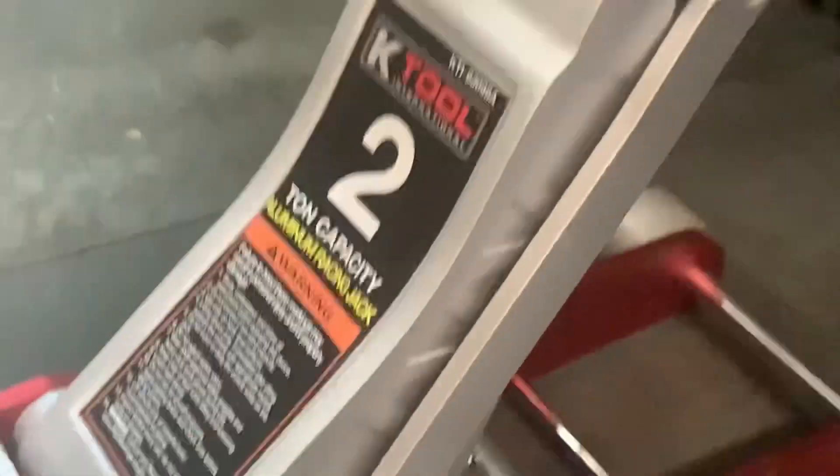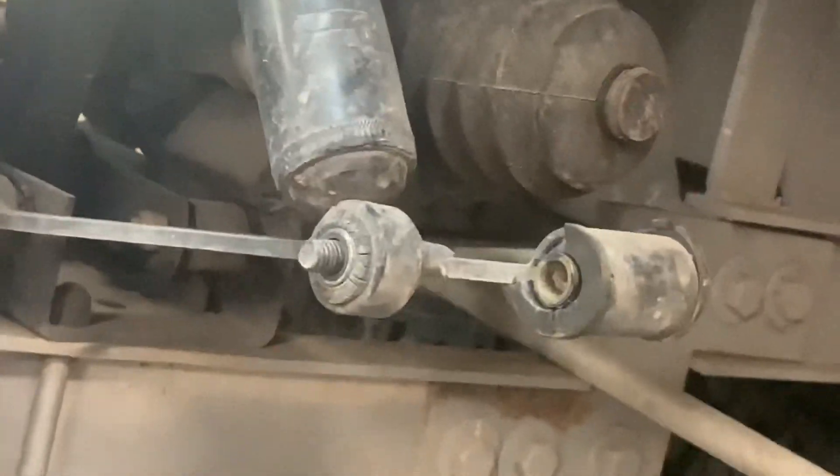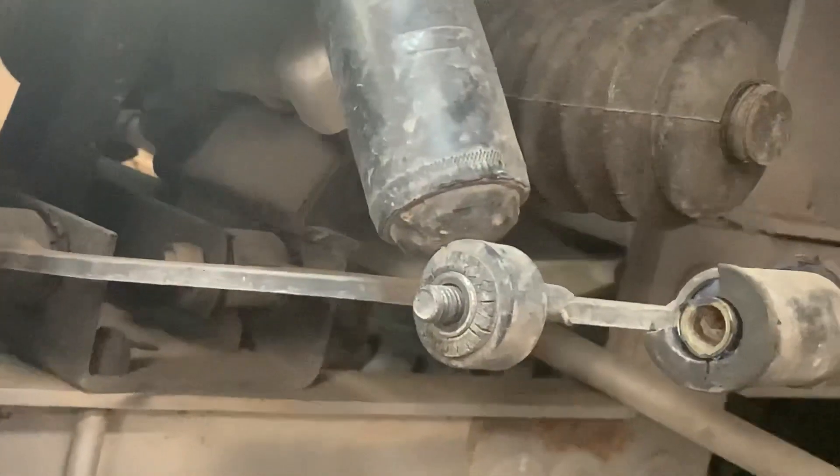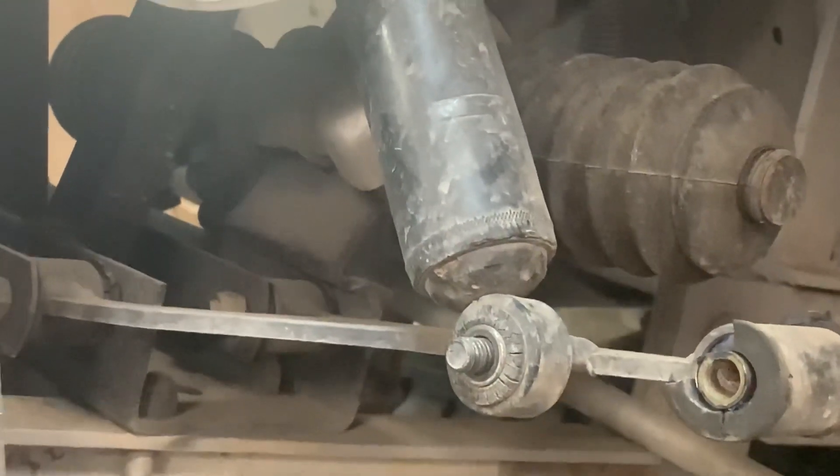I've done videos on the repair on these golf carts in the past. I'll link that video below, or I'll link the whole playlist so that you can go and watch at your convenience.